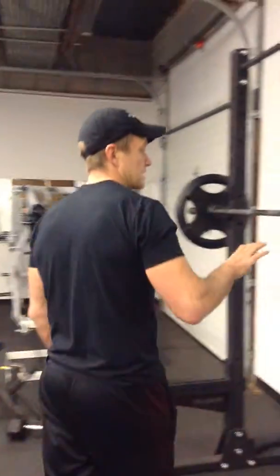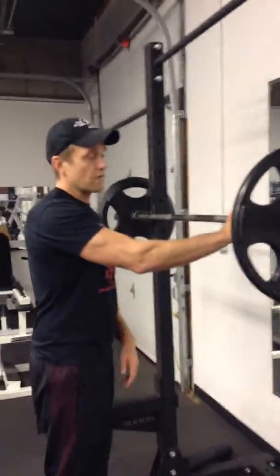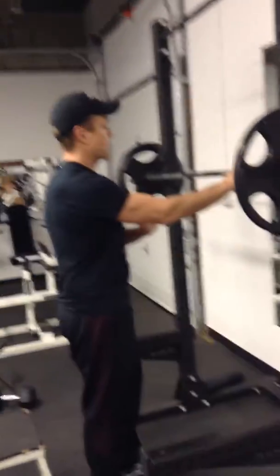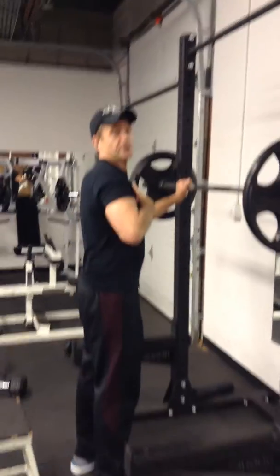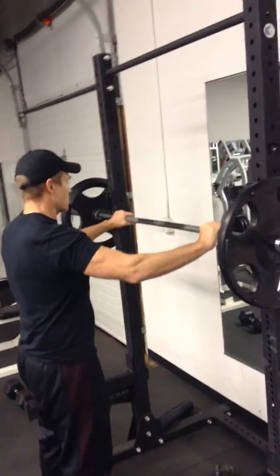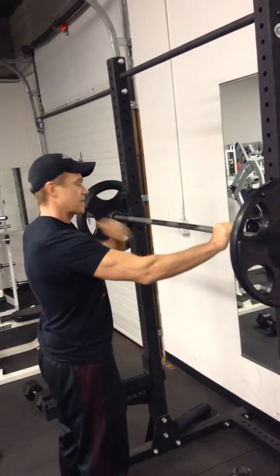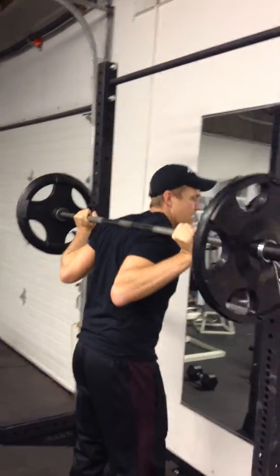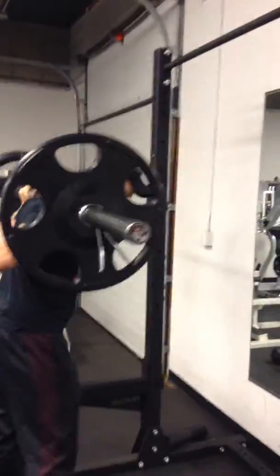We're going to pair the first two exercises, upper and lower. The first pair is bar squats. We want to set the rack about chest height. As we get in here, we want the bar not on our neck but on our shoulders. Come in, wrap the bar across your shoulders, keep your elbows tight to your side, and walk back.